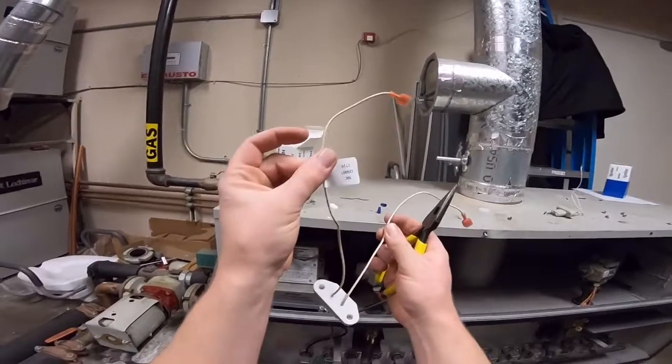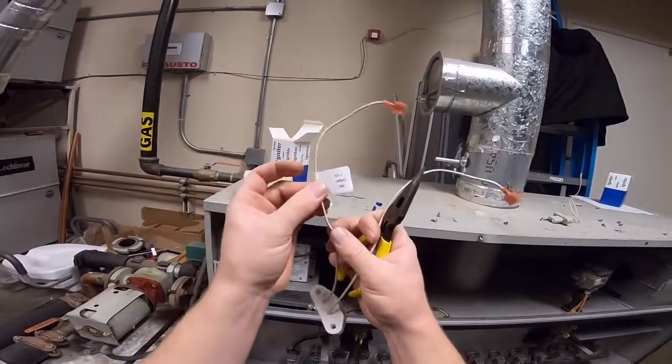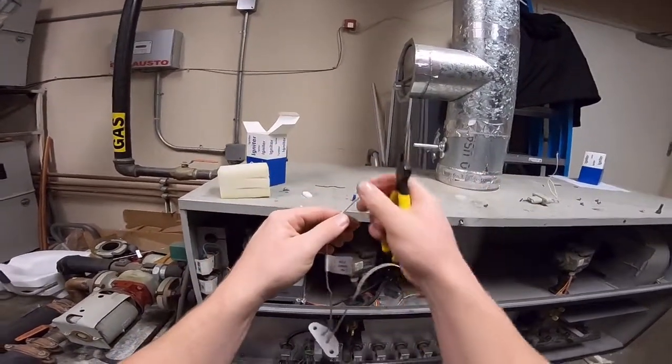Leave the label on there — that way if in the future we need to order another one, we've got the part number there that we need.